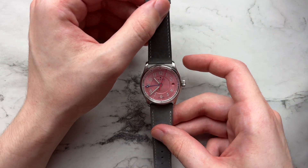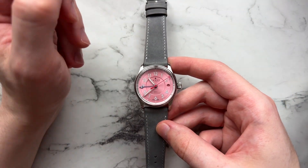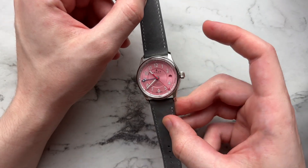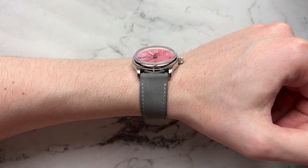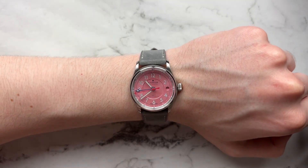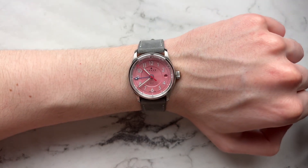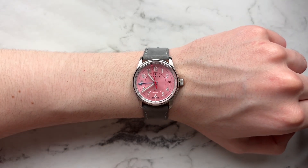For the more conservative folks, we have a very simple, clean gray nubuck strap from Deluxe. I think this also pairs amazingly with the watch. Gray is obviously very color-neutral — it lets the pink pop, but not as much of a pink overload as the last strap. It looks really good: toned down, not too dressy, not too casual. The strap is a little bit thinner, and I think on this watch that's a good thing. It's a 20-to-16 taper which really feels at home with the smaller watch. Just a really good, simple, clean combo.